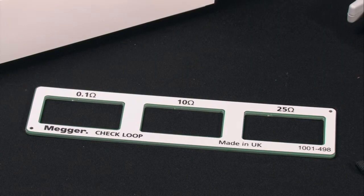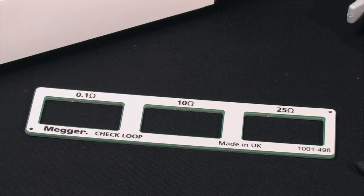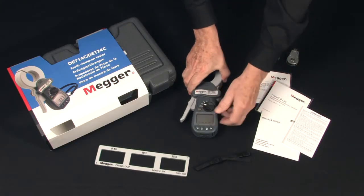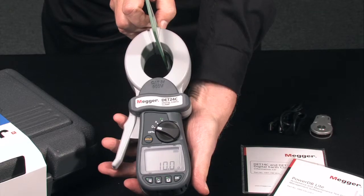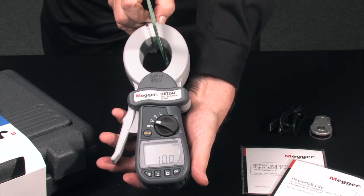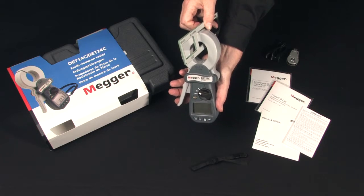You get a convenient field calibrator to check your calibration on the job at values of 1 tenth, 10, and 25 ohms — three different test values. It's simple to run a test. Just select the ohms position, clamp around your known value, and check your reading, just as you would in the actual field test clamping around your test ground. And there we have a field calibration check.